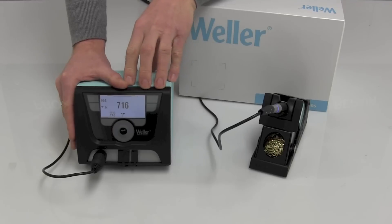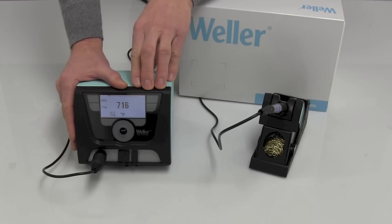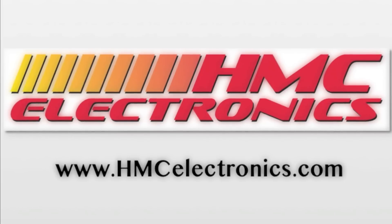Really, this is just an absolutely gorgeous station from Weller. Check out this model, the WX-1012, and all the other models on our website.